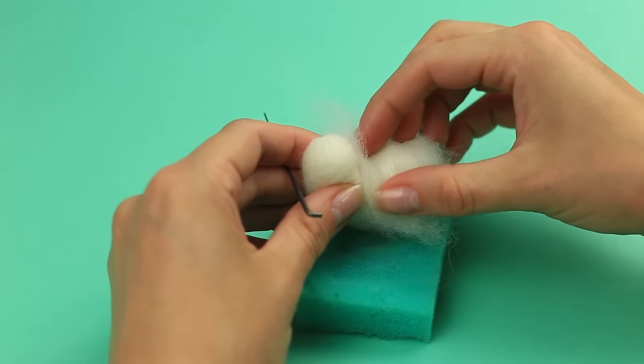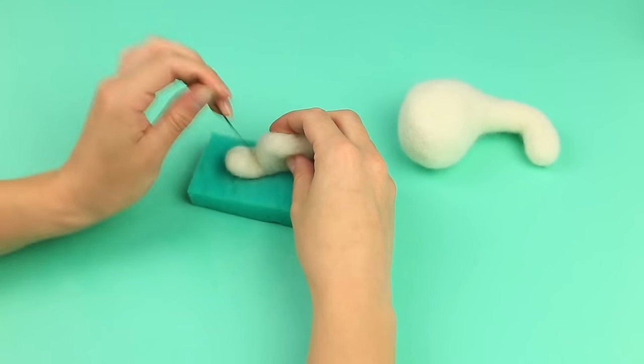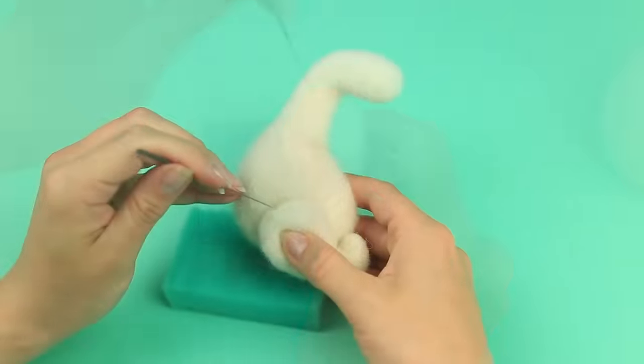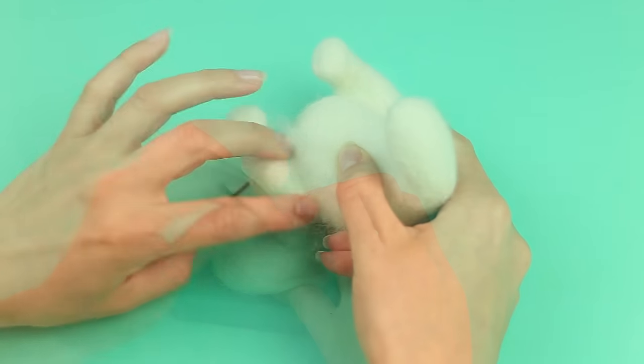Add some wool and continue punching until dense. The paw should be round and bent. Punch the foot, then tack the hind paw to the body and hide the junction.